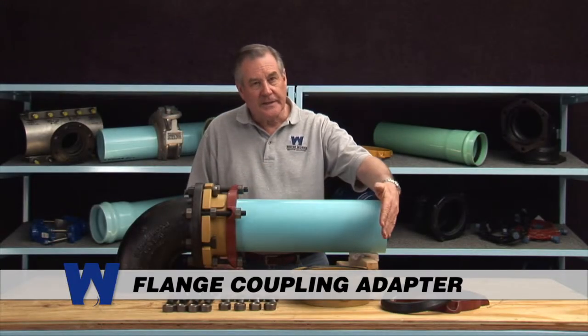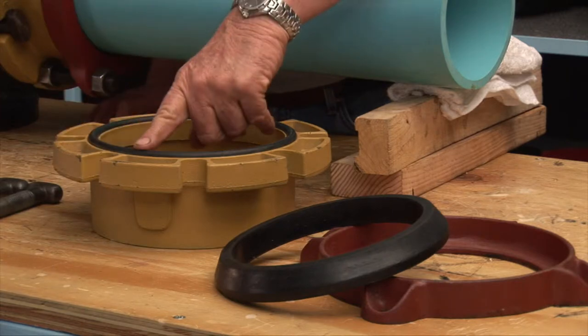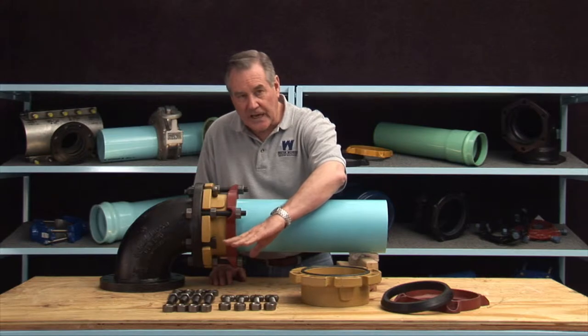This flange coupling adapter consists of a ductile body with a flange, a flange gasket, a coupling gasket, an end ring, and bolts and nuts for each side.